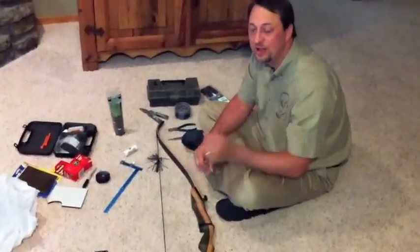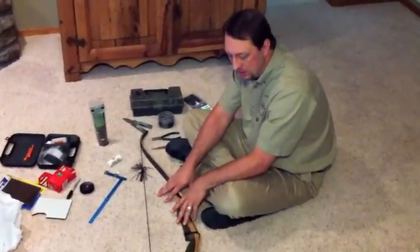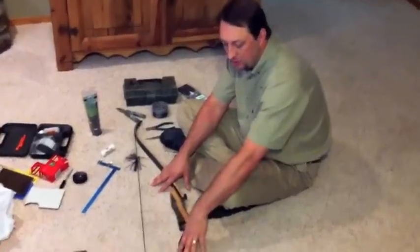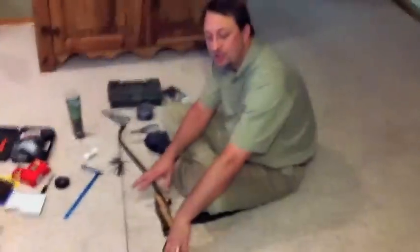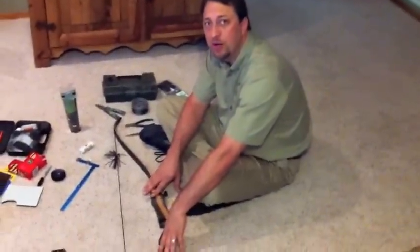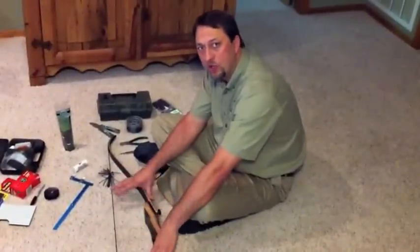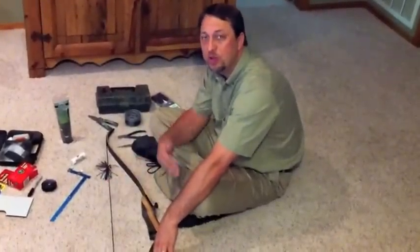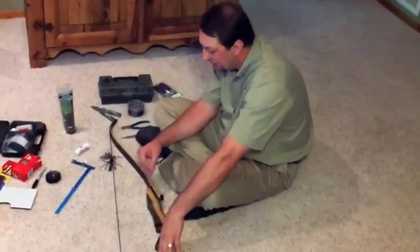Hey, everybody. This is Rip Fletching. I just wanted to do a how-to video on setting up a recurve. This is a recurve I just got in today, and I'm going to go through the basics of how to set this bow up. The video will be a little shorter. I've already put everything on the bow, but I'm going to go step-by-step through what I do and how I do it.